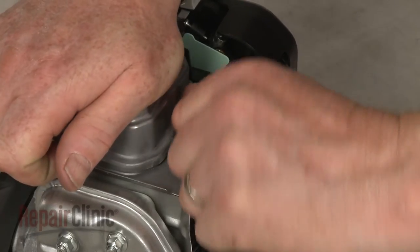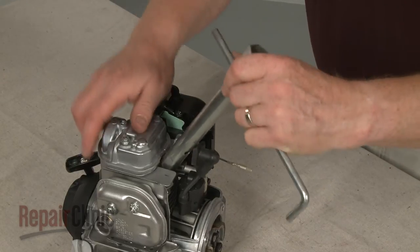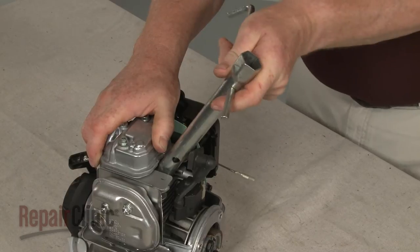Detach the wire and boot from the spark plug. Use a 5/8 inch socket or spark plug wrench to help loosen and remove the old spark plug.